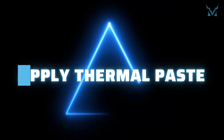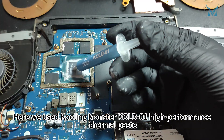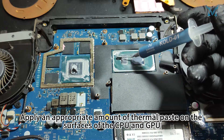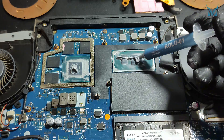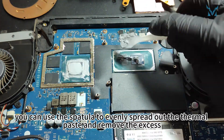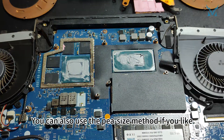Step 5: Apply Thermal Paste. Here we used Cooling Monster Cold 01 high-performance thermal paste. Apply an appropriate amount of thermal paste on the surfaces of the CPU and GPU. After applying, you can use the spatula to evenly spread out the thermal paste and remove the excess. You can also use the pea-size method if you prefer.